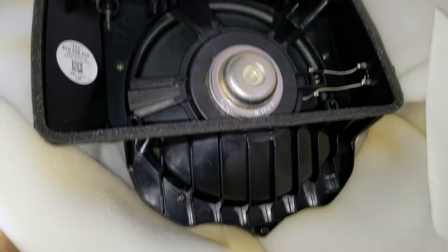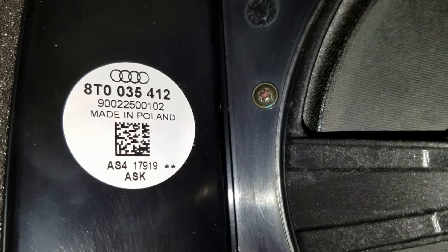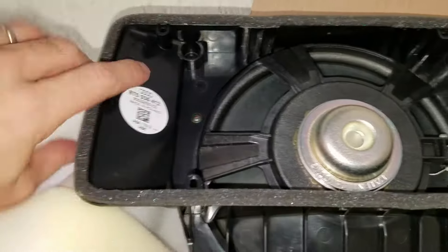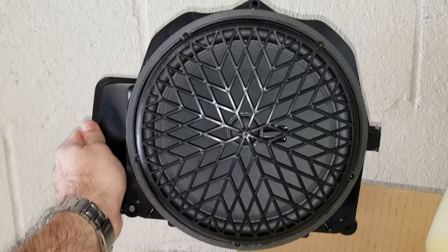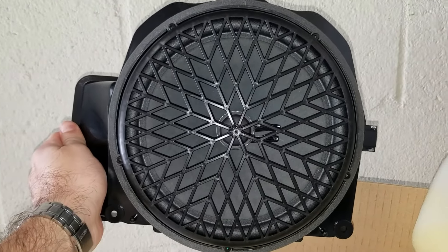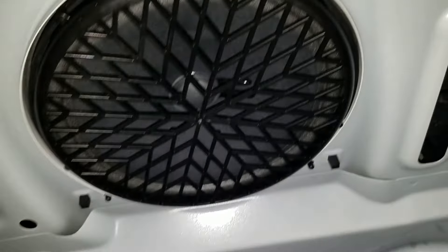So this is what the subwoofer looks like. Part number 8T0035412, made in Poland. It's located in the trunk, right up there.